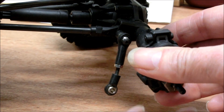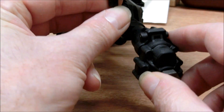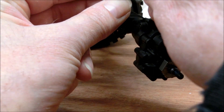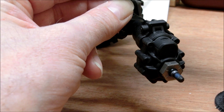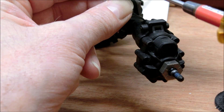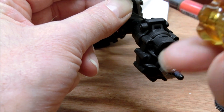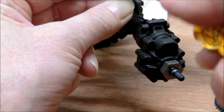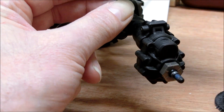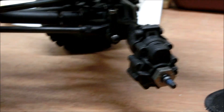One more bolt — a simple task of basically putting this bolt through this hole. Tighten that one down and there you have it: working suspension.